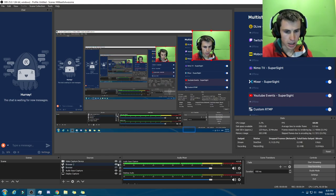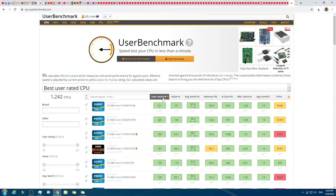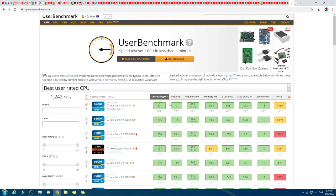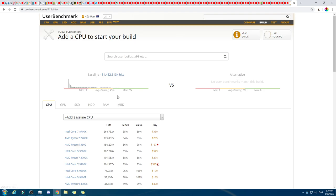So we're going to be using a website called UserBenchmark. We've got the currency set as US dollars, and up here also US dollars. So for this one, we'll click on Build — this is where we're going to build it. 11 million hits — that's absolutely insane.